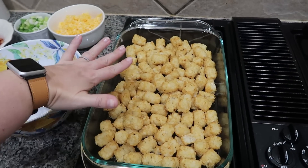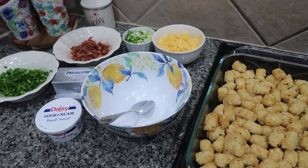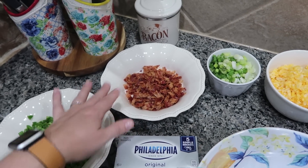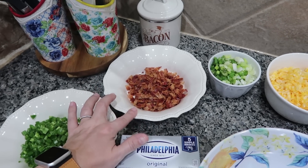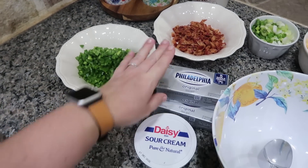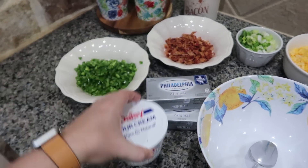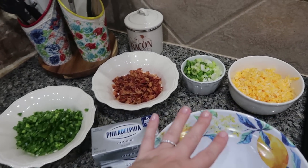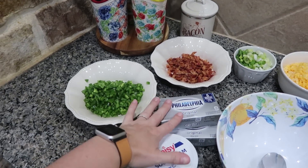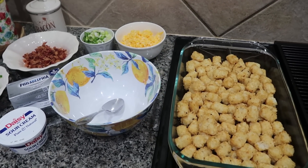I already baked my tater tots for 15 minutes at 425°F. Now I'm going to mix up what is going to go on top of it, and then it's going back in the oven for an additional 20 minutes. I've got some shredded cheese, green onions, about a pound of cooked bacon that I just chopped up, and six jalapeños that we seeded and diced up. I've also got two blocks — eight ounces — of Philadelphia cream cheese and one eight-ounce tub of sour cream. I'm going to leave out a little bit of the green onions, cheese, and bacon to sprinkle on top, but all of the jalapeños, sour cream, and cream cheese are going in the bowl. Let's get that mixed up and spread on top of our tater tots in the casserole dish.